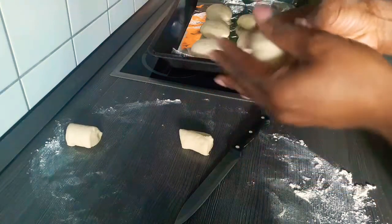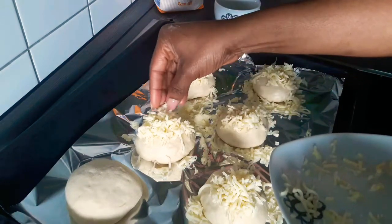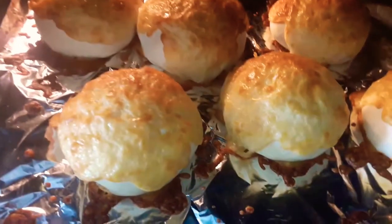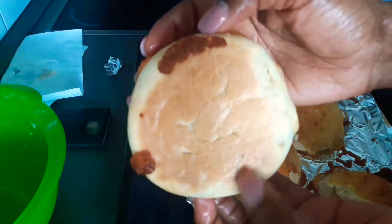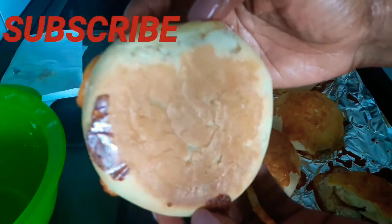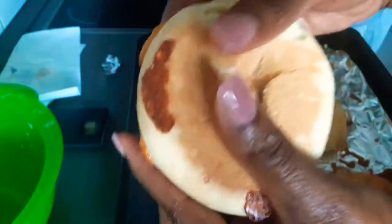The last thing to do is to top the balls with your shredded cheese and bake at 120 degrees for about 20 minutes or until they are golden brown. You can see what it looks like and it smells really really nice. Although they are sticking because of the cheese, underneath it is golden brown, the cheese is also golden brown, and inside it is so fluffy and soft.